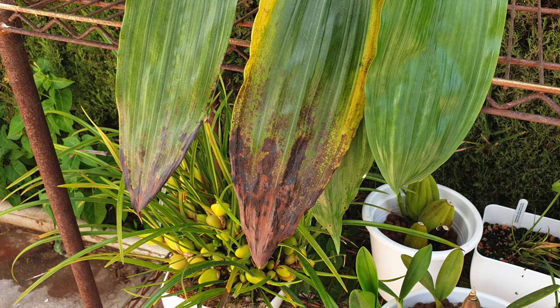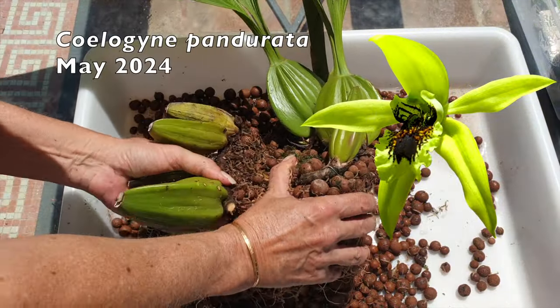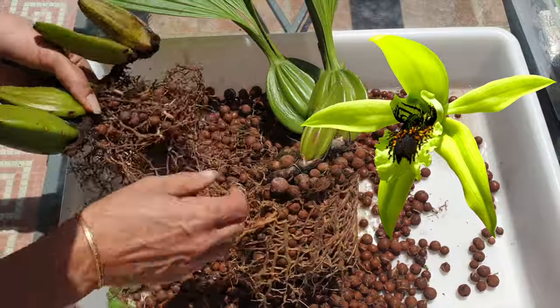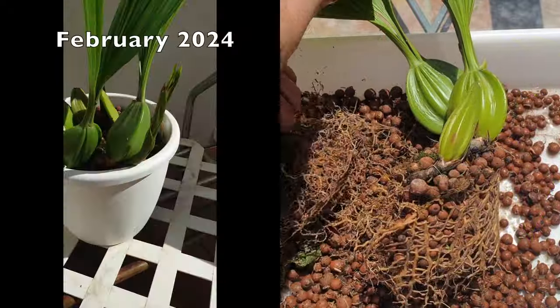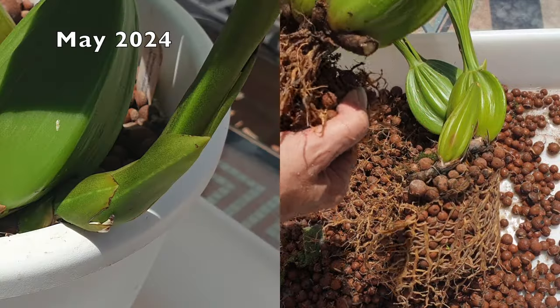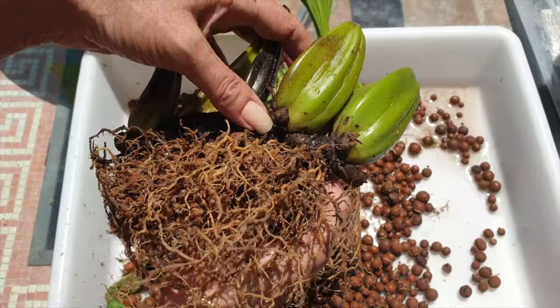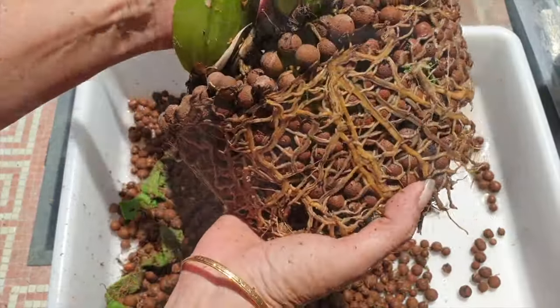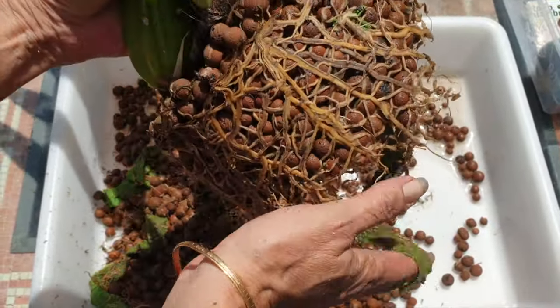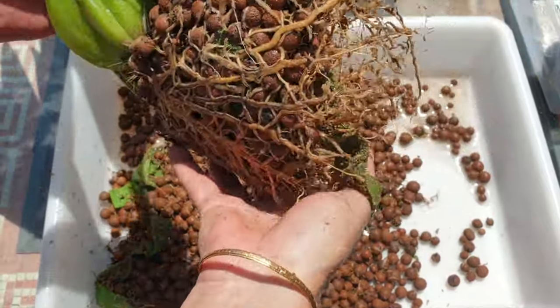Apart from getting black leaf tips because of my low humidity, these two are doing great. Later in May of 2024, we tackled my Pandurata, which was growing a new growth way too close to the rim of the pot. Unfortunately we had to divide her as well because I did not have another pot large enough to accommodate the circling nature of the growth habit of this orchid. There was a lot more disturbance of the root system because this orchid also needed repositioning, dividing and all of that was a must.